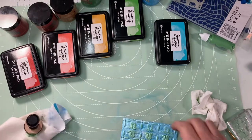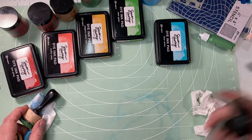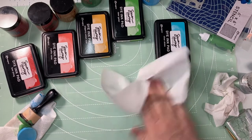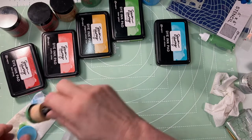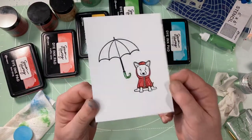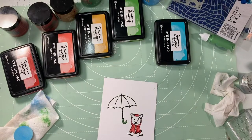Now that we've done the light application, let's do a heavier one. But first I wanted to show how easy cleanup is — just plain water and a paper towel while it's wet. If you let it dry, you may have to scrub a little harder or use some hand sanitizer, but honestly water is fine.